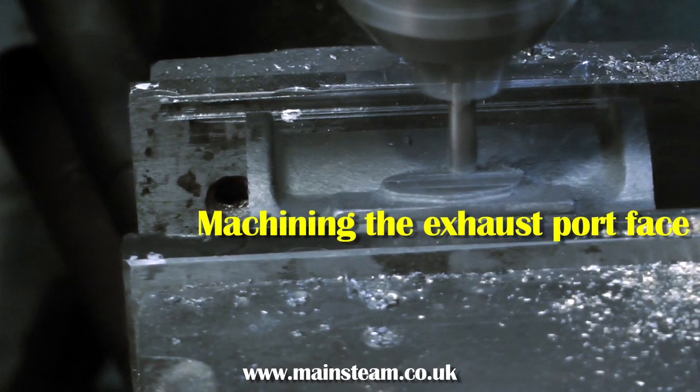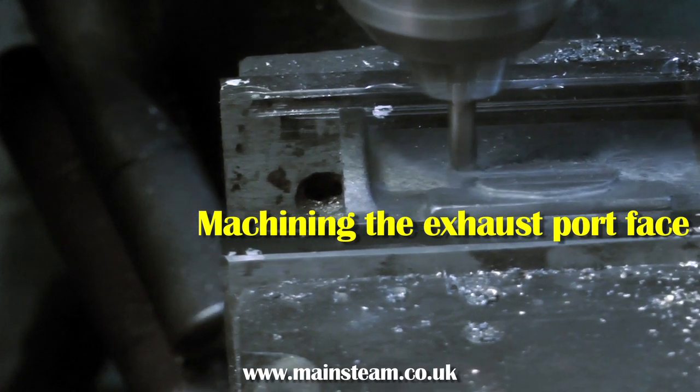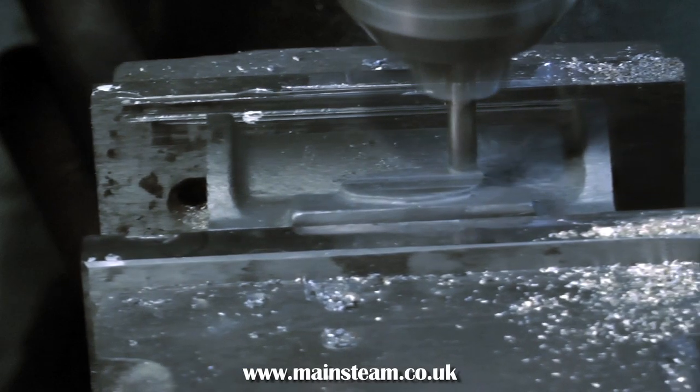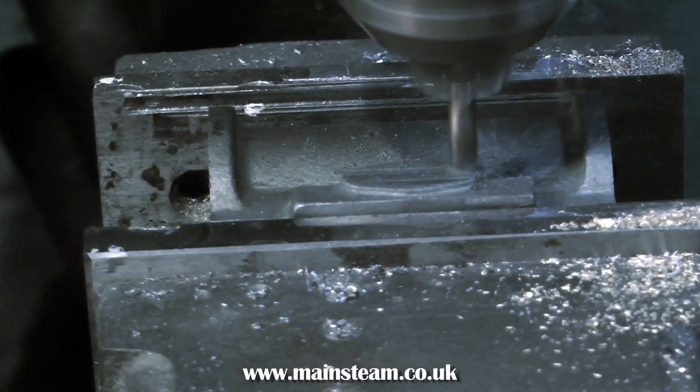I'm doing this in a milling machine. If you don't have a milling machine, you could use a milling attachment in the lathe, and if you don't have one of those, you could actually use a file for this. But practice filing, which is an art in itself, on some scrap metal first, so you get it flat.